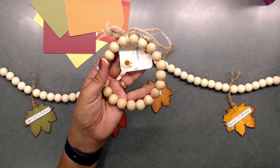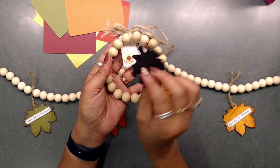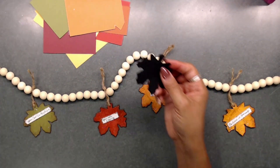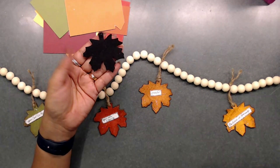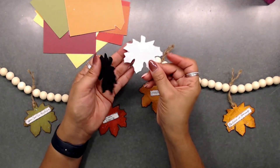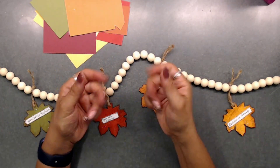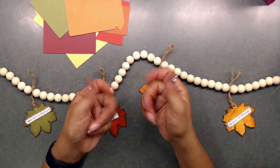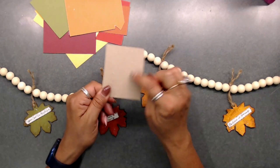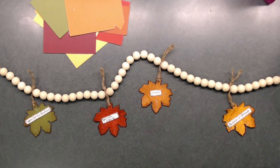I also bought a little beaded wreath that had a little leaf in it. I went ahead and cut the leaf off, then traced it on some paper because I didn't have a large enough leaf die. Then I traced it onto cardboard, traced it four times, and cut them all out.